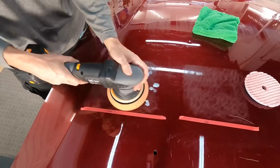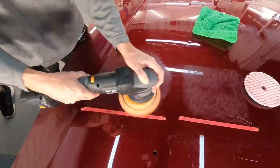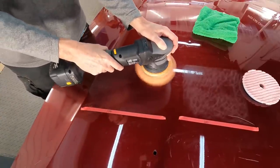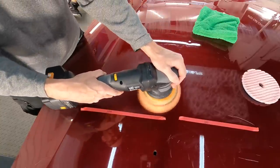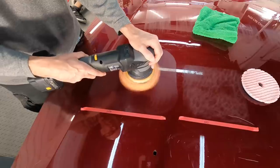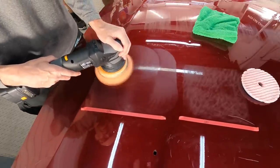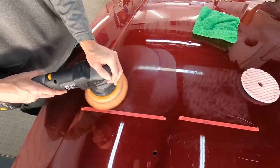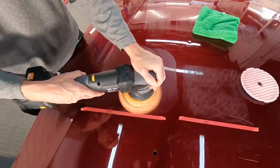We'll do a few passes in a crisscross pattern, keeping the pressure to moderate, at correction speed — the polisher set somewhere around the fourth speed setting. Keep in mind this is a run-of-the-mill 15mm polisher. You can get more aggressive with a longer throw like 21 or 22mm, or you can also use a rotary. If you want slower results, cutting it by hand is also possible.